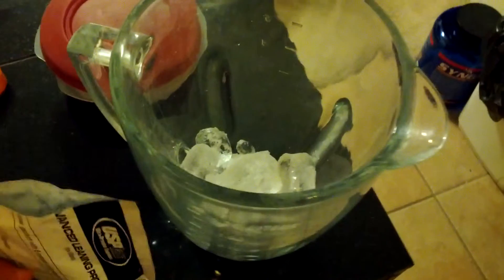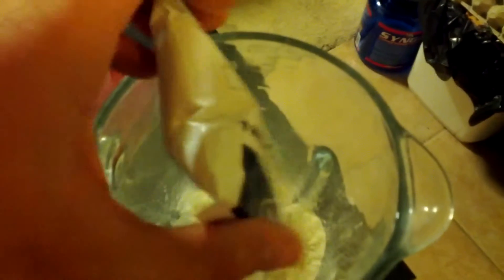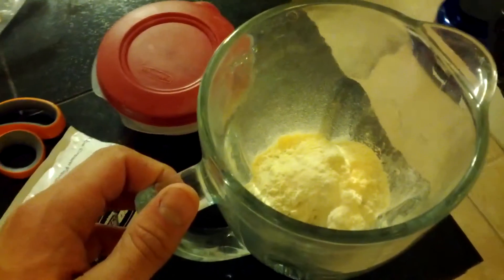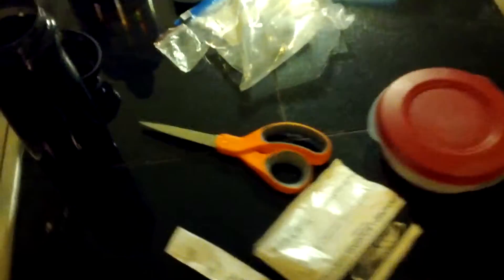I'm going to put it in a blender this time with some ice. So let's see how this turns out. Hopefully it tastes like ice cream. That would be awesome — it would be a nice little dessert. Water. I'm just going to use tap water because I'm ghetto like that. Blend this bad boy up.